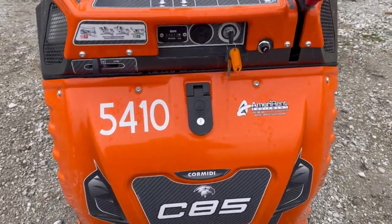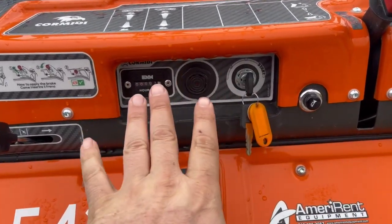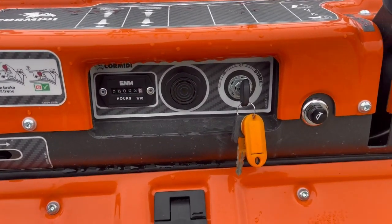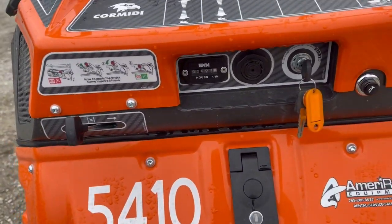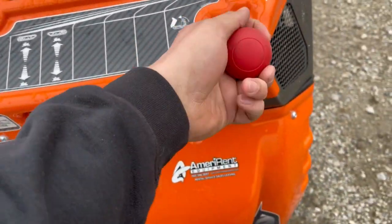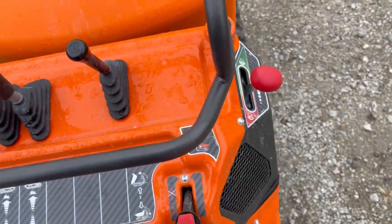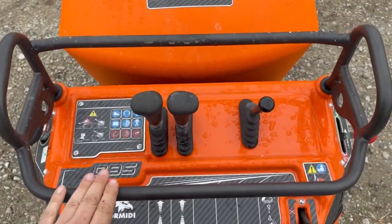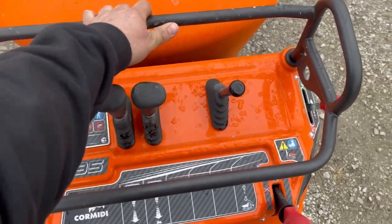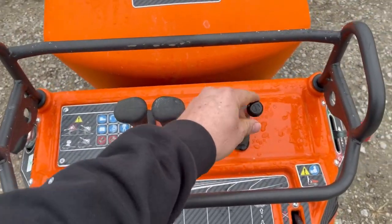We'll go to the control station here. You've got your little horn button, and this is where your key ignition hides — I do like that — along with your hour meter, so they hide it with the horn so it doesn't get splattered with concrete. You've got your choke here connected to the engine. Up at the control station, this is your parking brake — you pull the lever out and push down to release it. Your throttle is right there, and you can keep one hand on the bar while operating with the other.